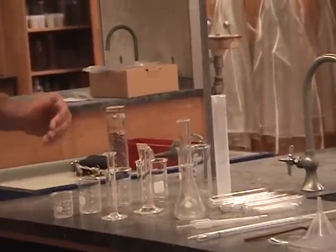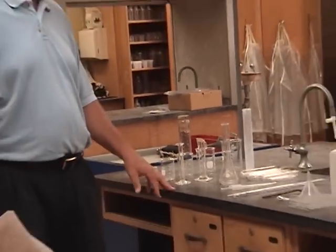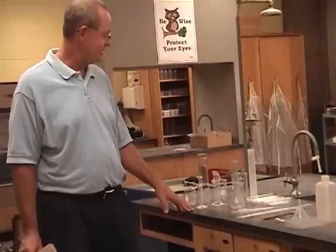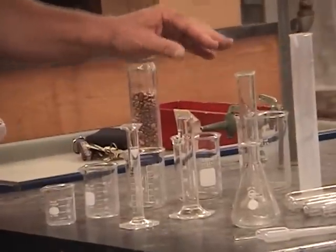We also have four graduated cylinders. 'Graduated' means to mark or to grade, and they are cylindrical in shape — that's where the name comes from. They have markings on them to measure volume. We have the 10 mL, the 25 mL, the 50 mL, and the 100 mL.